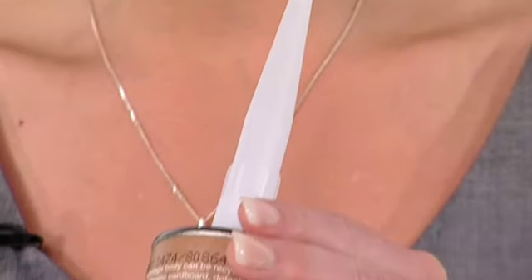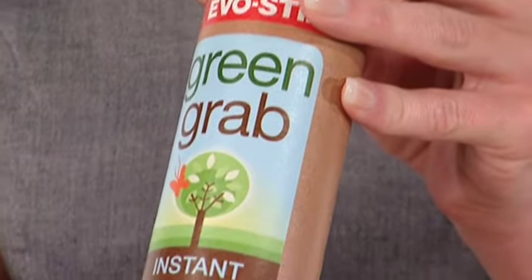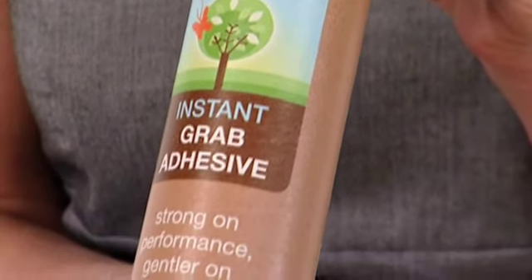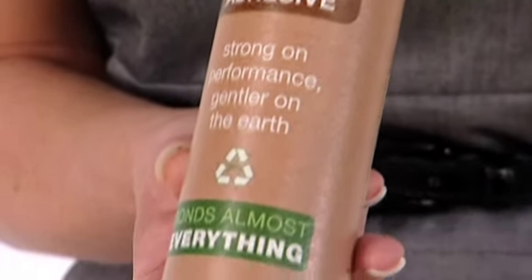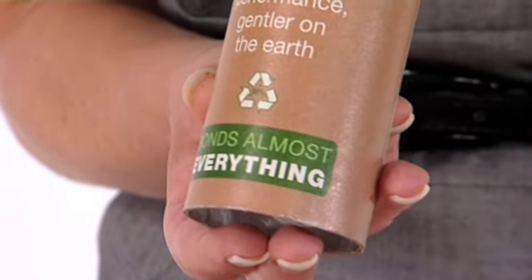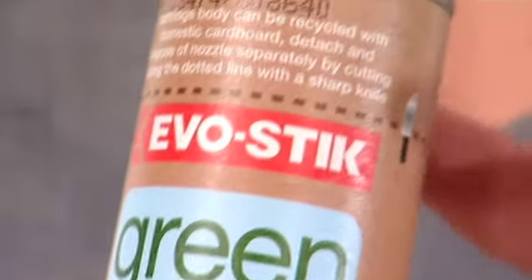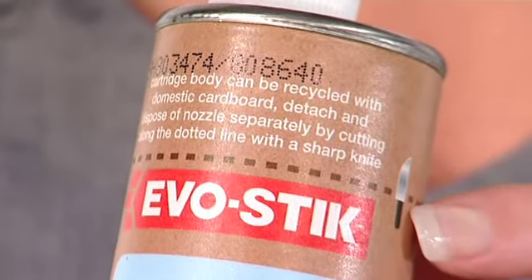It has minimal VOCs which reduce pollution, and the real green bonus is that 59% of the cartridge is recyclable, and Evostick is currently working on the remaining 41%. When the tube is empty, simply cut along this dotted line with a knife and recycle with the rest of the cardboard.